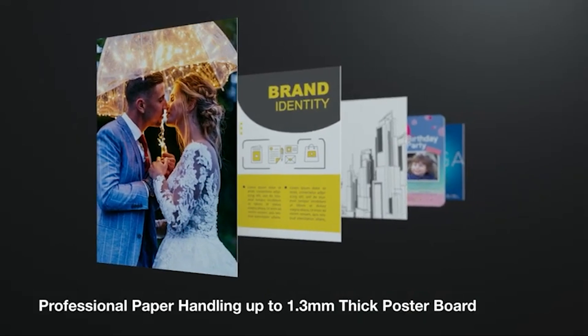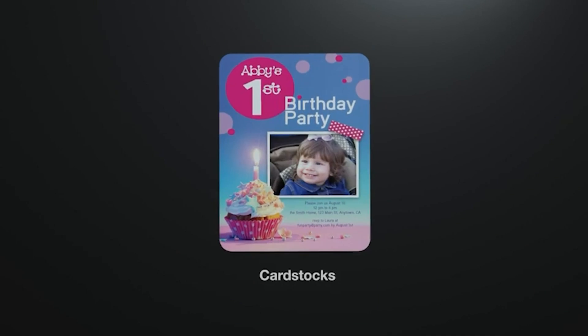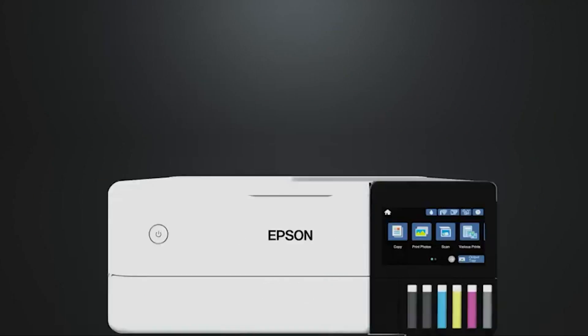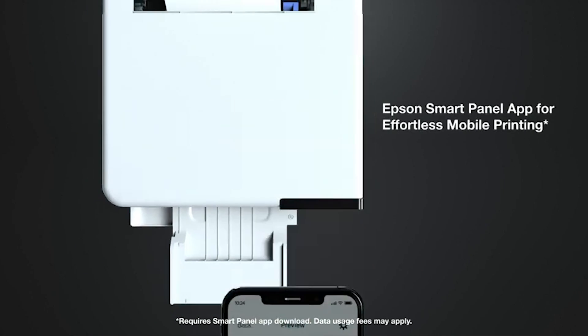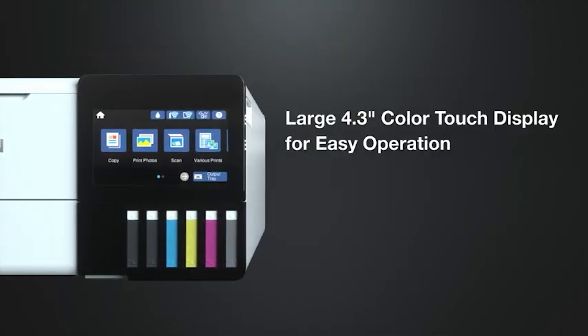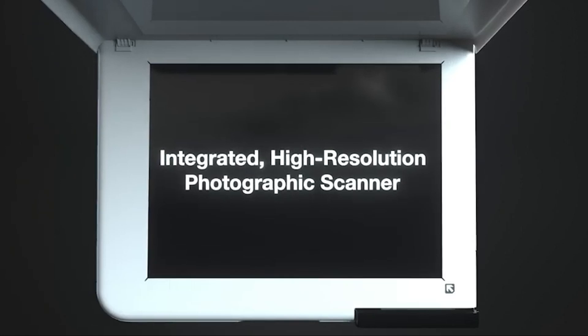What we like: High-accuracy print head with Claria T-Premium 6 color inks. 2-year limited warranty with registration. Borderless photos up to 13 by 19 inches. Zero-cartridge waste feature with high-yield ink bottles. Print up to 2 years with each included and replacement ink bottle set. Intuitive touch display and wireless connectivity.